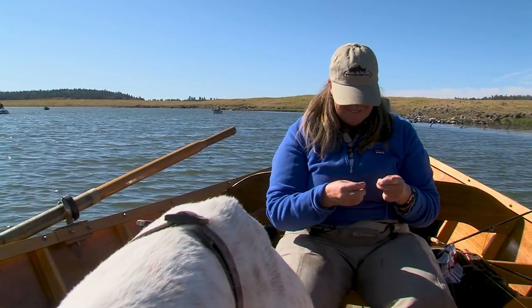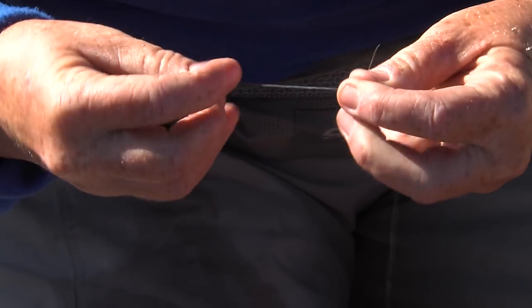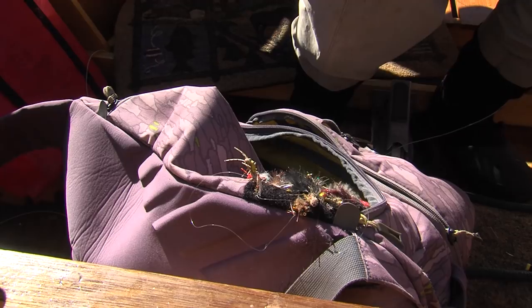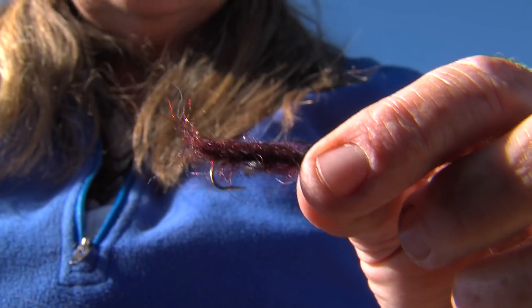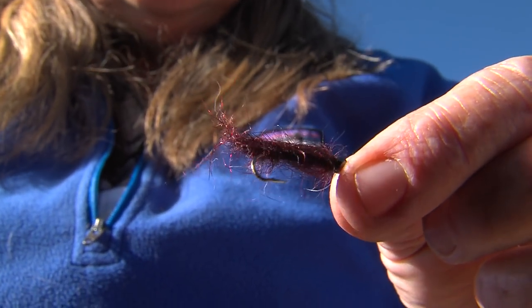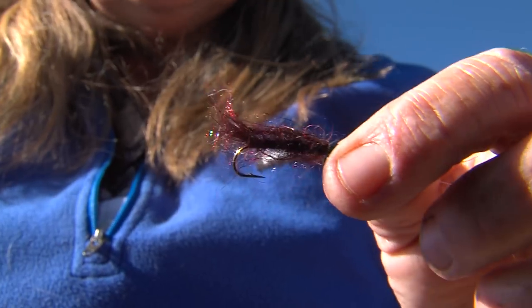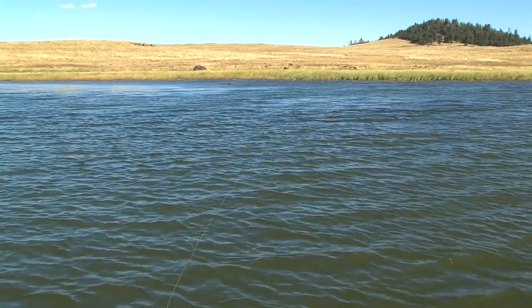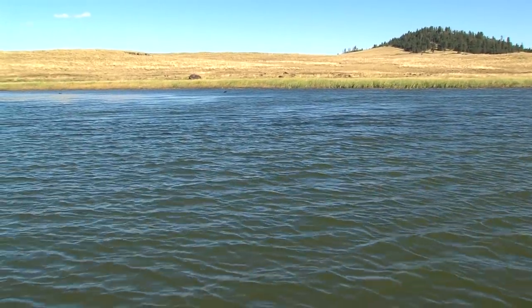The first thing I do when I'm not catching fish is I just change flies rather than changing depth. This fly is called a semi-seal leech — the blood leech color. Oh, that's a fish!